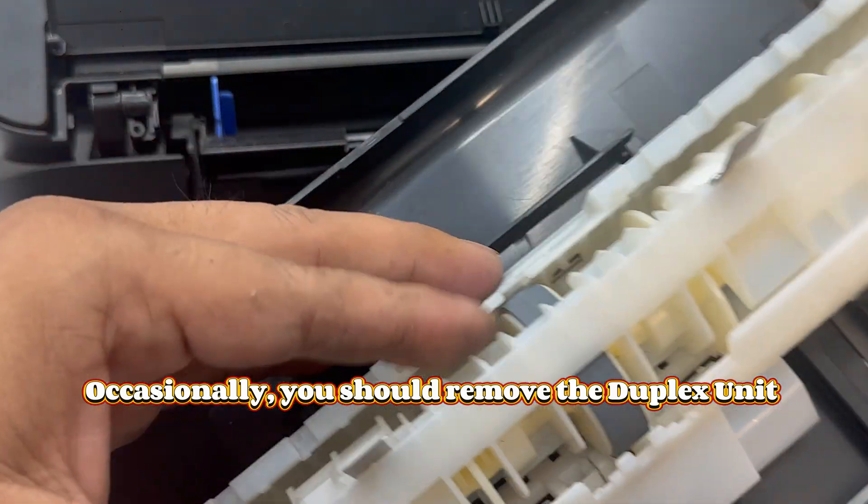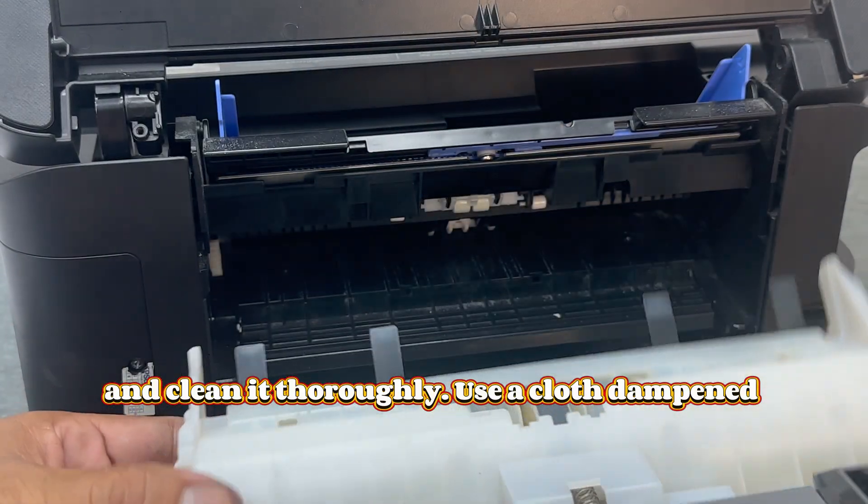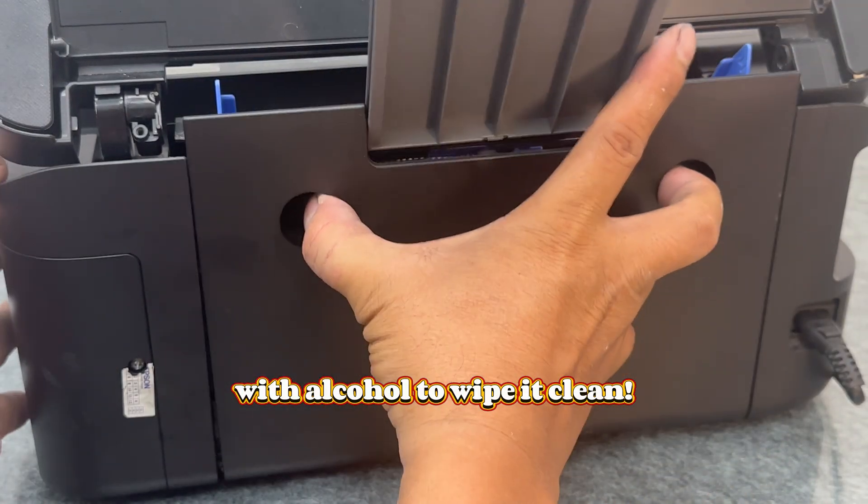Occasionally, you should remove the duplex unit and clean it thoroughly. Use a cloth dampened with alcohol to wipe it clean.